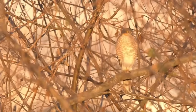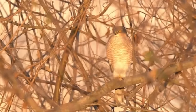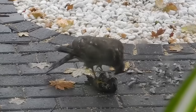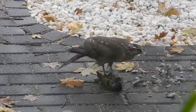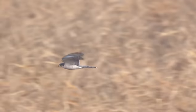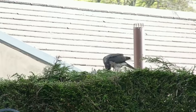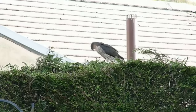Sparrowhawks are typically found in woodlands and forests but are also now common in parks and other urban areas, sometimes seen hunting into towns and city centres. Their diet is almost entirely made up of birds but they may occasionally catch and eat bats. They are very agile flyers and surprise their prey in the air before catching them with their feet. They usually eat their prey where they catch it but can sometimes carry their quarry away if they are disturbed.